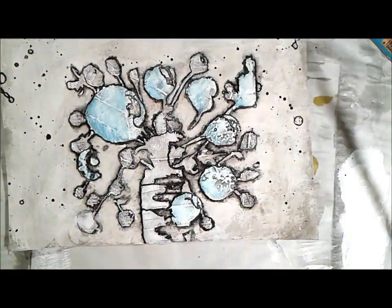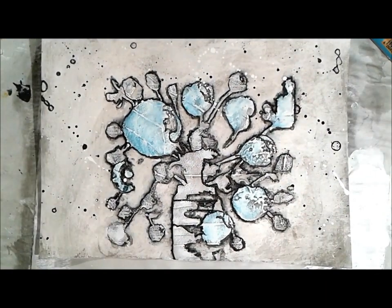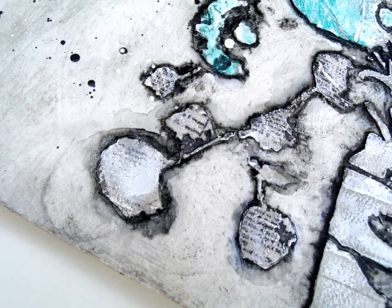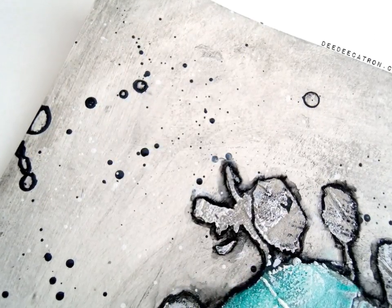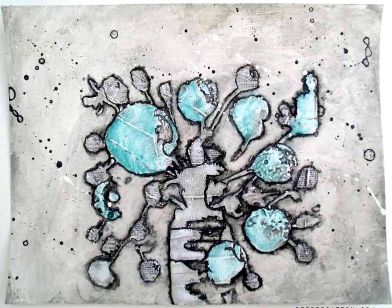I don't even know what I'm going to do with this piece now that it's done, but I have it and it's fun. Maybe it'll just be a piece in my gallery. Thanks so much for joining me. Subscribe to the Artist Gang blog, subscribe to the Artist Gang YouTube, subscribe to the Donna Downey YouTube, and find me — Deedee Catron, D-E-E-D-E-E-C-A-T-R-O-N — and subscribe to my YouTube channel too. Thanks so much.